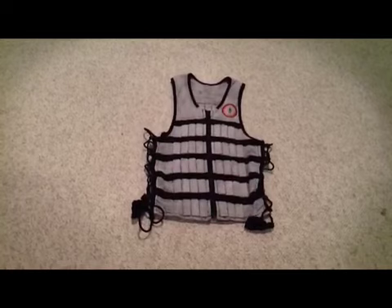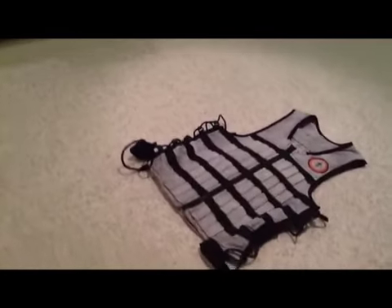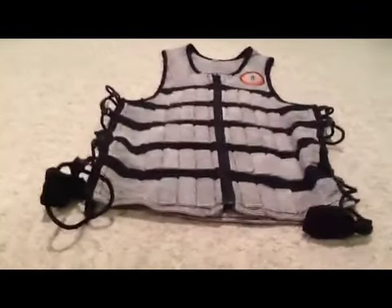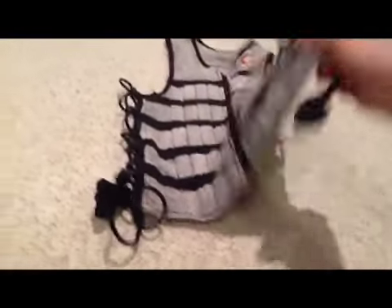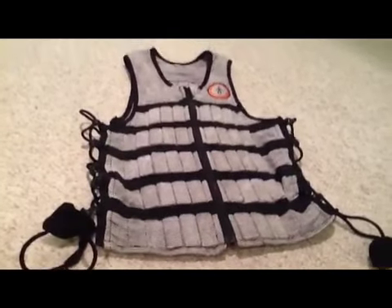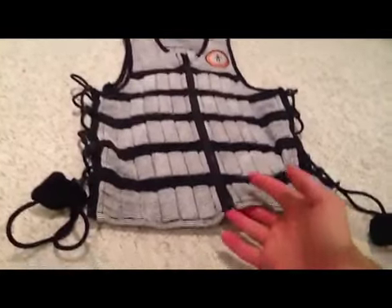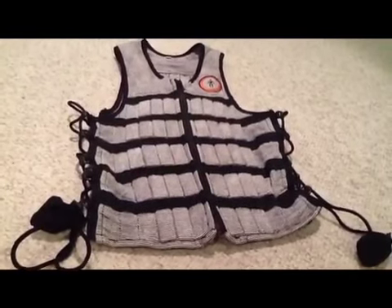Here is the HyperVest Pro. The first thing you'll probably notice is it is thin — do you see how thin that is? This thing is a 10-pound weight vest. The weights are inside these little pouches; they're thin little micro weights, and it sits great on your body. There are a few reasons why I love it, and I'll go over all those reasons once I get it on.